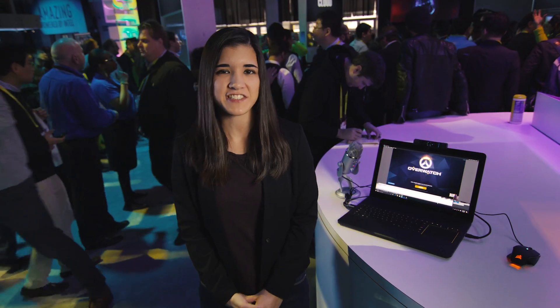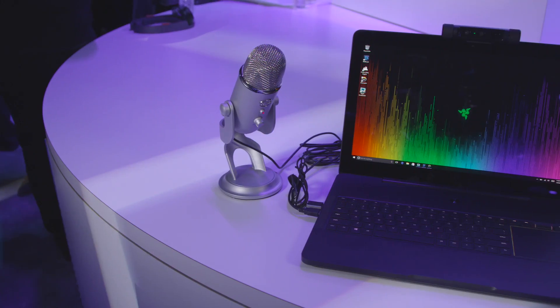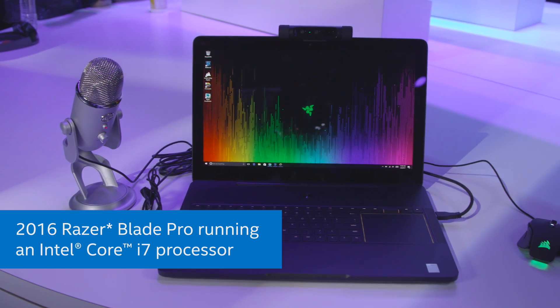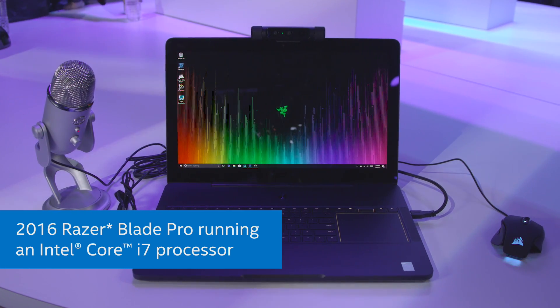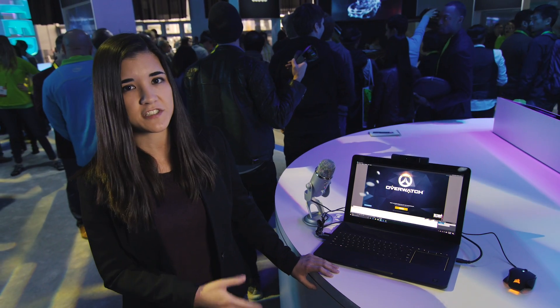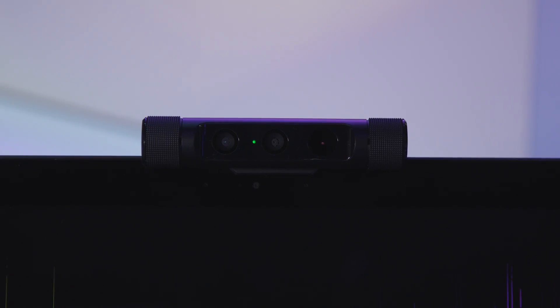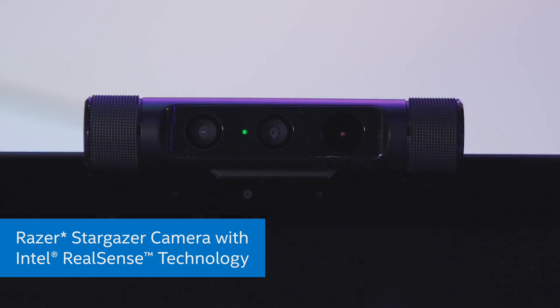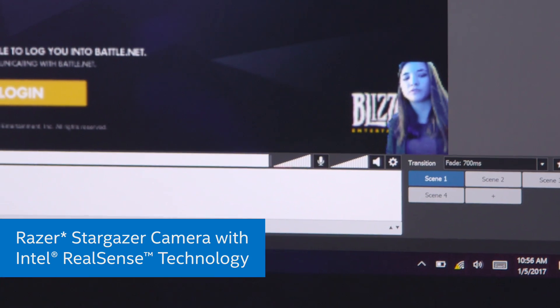Usually when I stream from conventions I'm on a desktop computer, but if you wanted a mobile setup you could use something like this. This is the 2016 Razer Blade Pro and it's running an Intel Core i7 processor. You need a really strong processor for streaming because it's such a CPU intensive task. We also have the Razer Stargazer camera with Intel RealSense technology, so you don't have to bother with bringing your green screen with you.